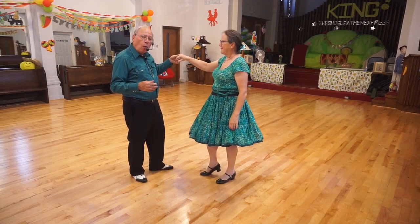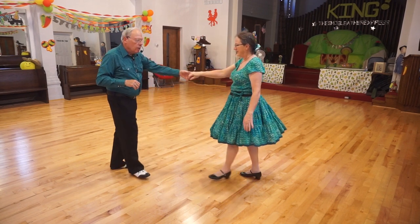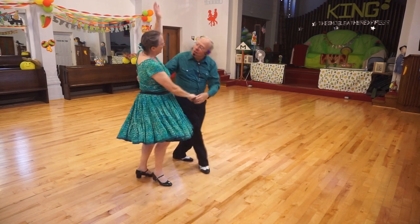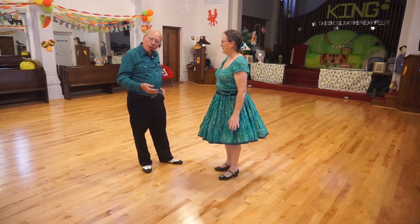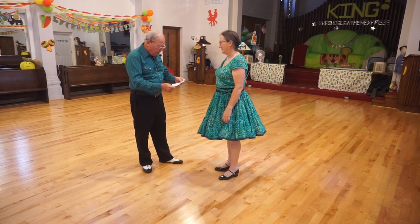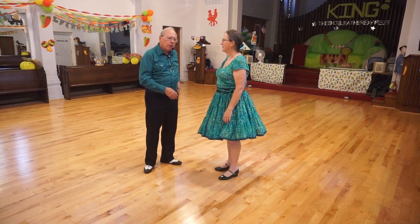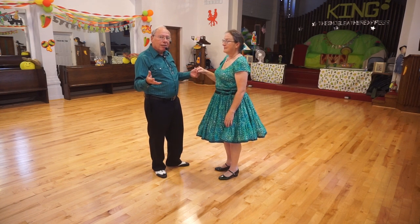As she rocks forward, I'm rocking back and taking a peek, looking at her. One, two — one, two, three — one, two — one, two, three. And there's your stop and go. I think we go right into a left to right, American spin and Spanish arms. So with the left to right, we just don't stop her as in the stop and go.